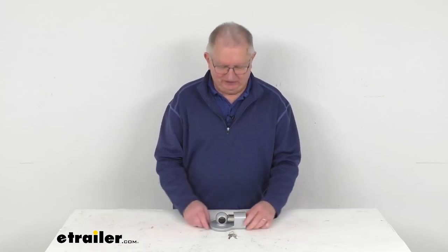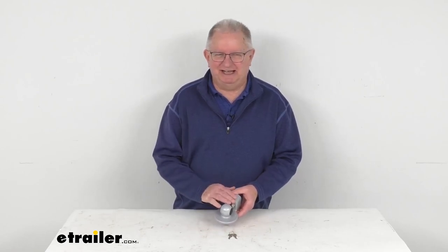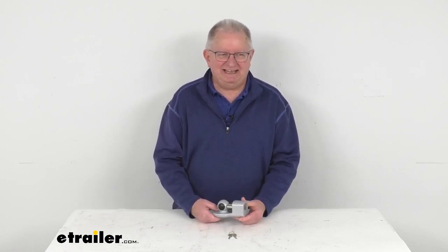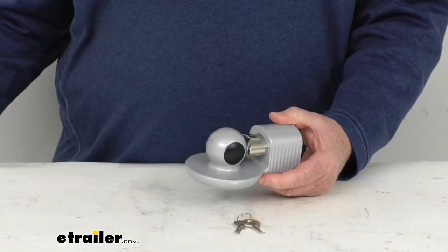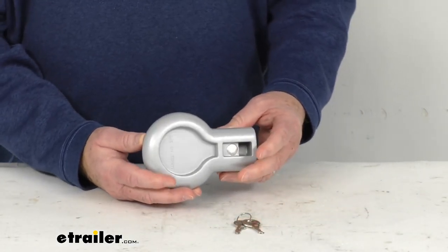Hello everybody, this is Jeff at eTrailer.com. Today we're going to take a look at this Master Lock Trailer Coupler Lock in the gray finish, and it can be keyed alike. Now this is a gray coated die cast zinc trailer coupler lock.